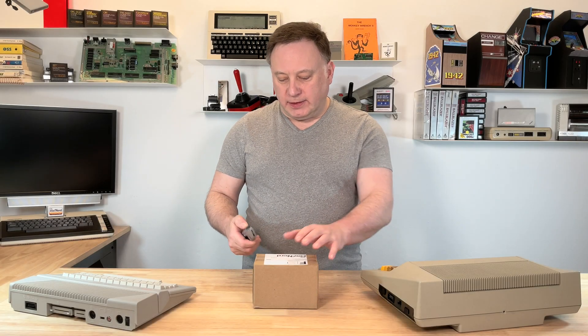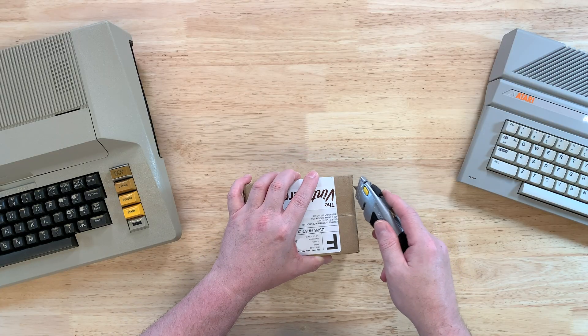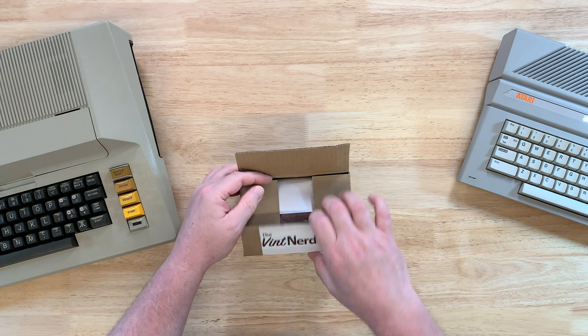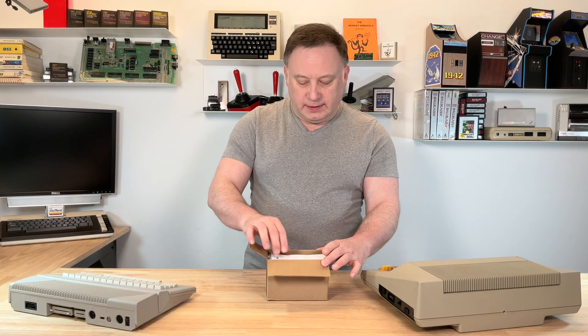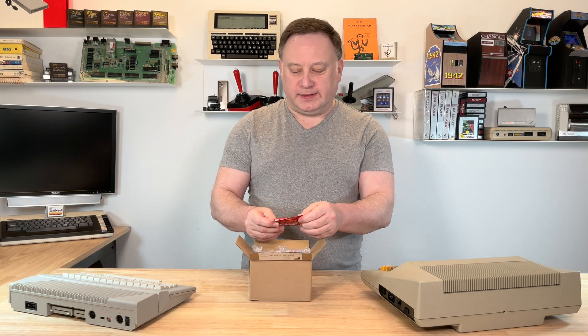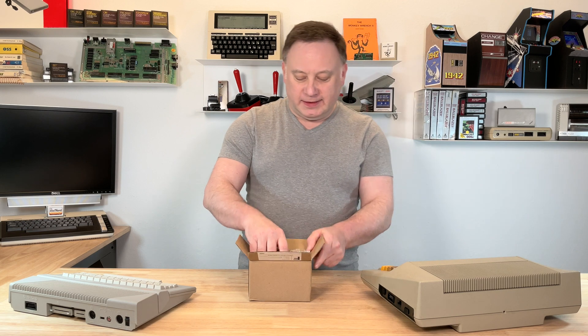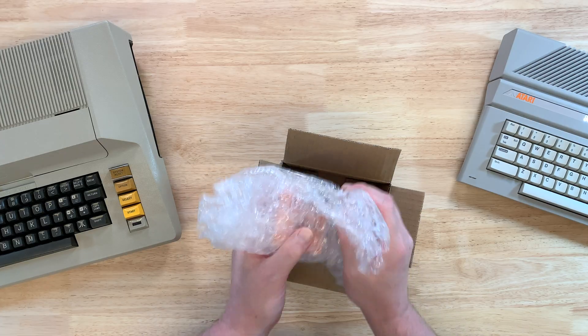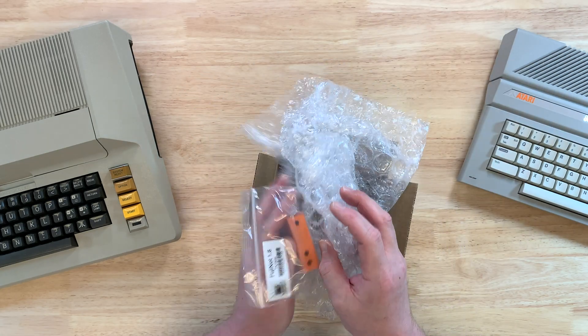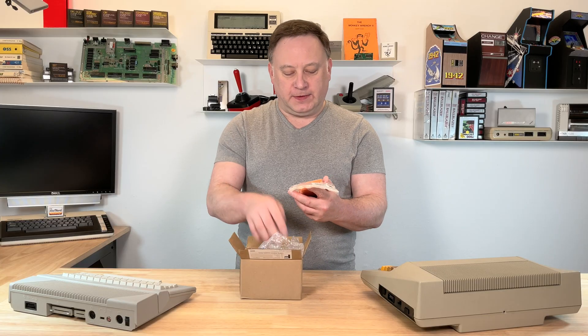Let's go ahead and get this opened. I got this a couple days ago and am just getting around to checking it out. I got this one, and I also got another one from Vintage Computer Center — Gavin over there. And as you can see, I got it in orange this time. Fun orange.